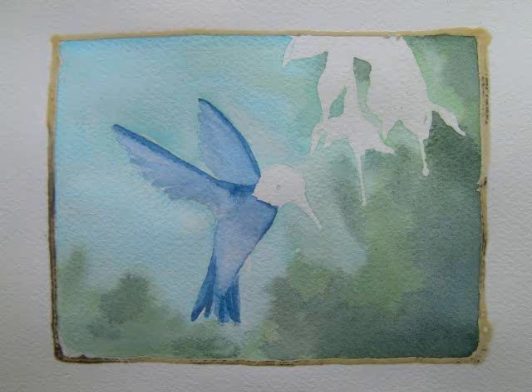Once the background dried, I removed the masking fluid from around the hummingbird and the fuchsia. I then used my number 8 round brush for the rest of the painting.